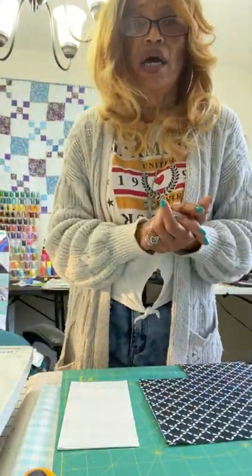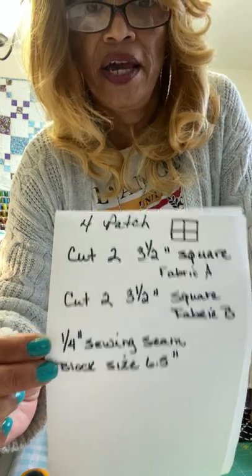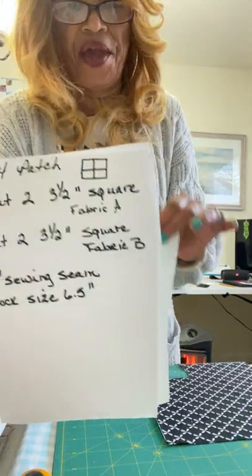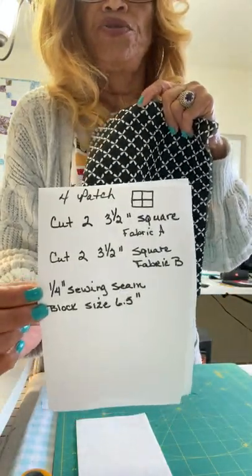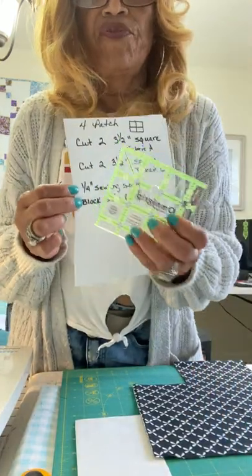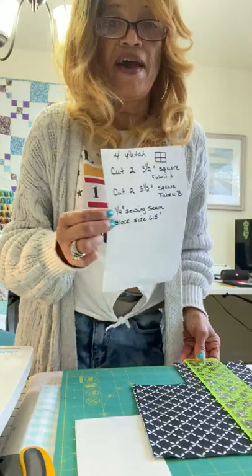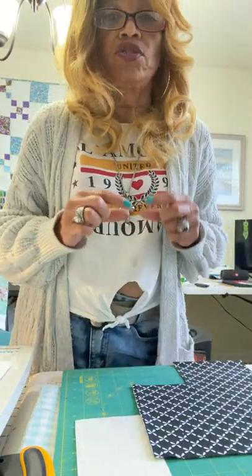So we're going to get to the cutting part. For the four patch, we're going to cut two three-and-a-half-inch squares. This is my fabric A, which is my light color. Fabric B is going to be my contrast or dark color, and I'm going to cut two three-and-a-half-inch squares out of this. You'll need your cutting mat. I have a three-and-a-half-inch ruler, but you can also use your cutting mat and size it up. Once you sew the squares together, your total block should equal six-and-a-half-inch square blocks.